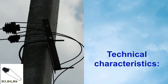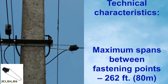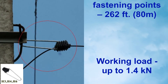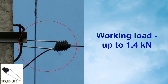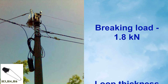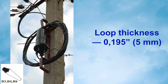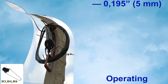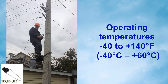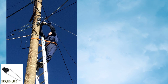Technical Characteristics: Maximum spans between fastening points — 262 feet (80 meters). Working load: up to 1.4 kN. Break load: 1.8 kN. Loop thickness: 0.195 inches (5 millimeters). Operating temperatures: negative 40 to plus 140 degrees Fahrenheit (negative 40 to plus 60 degrees Celsius).